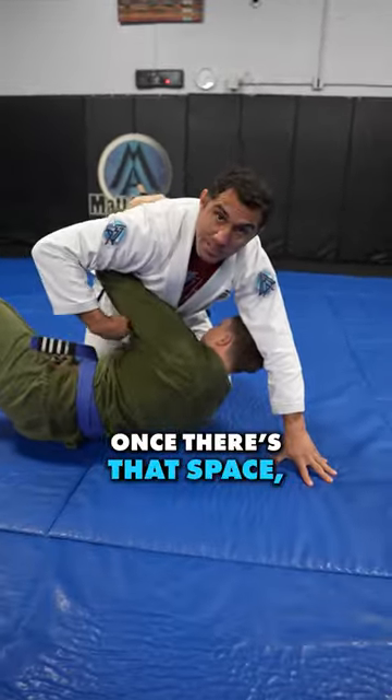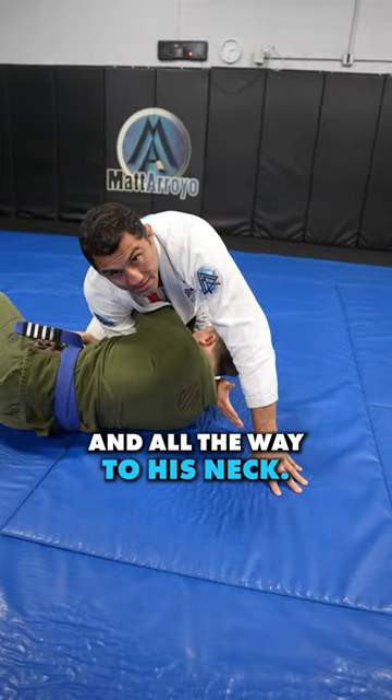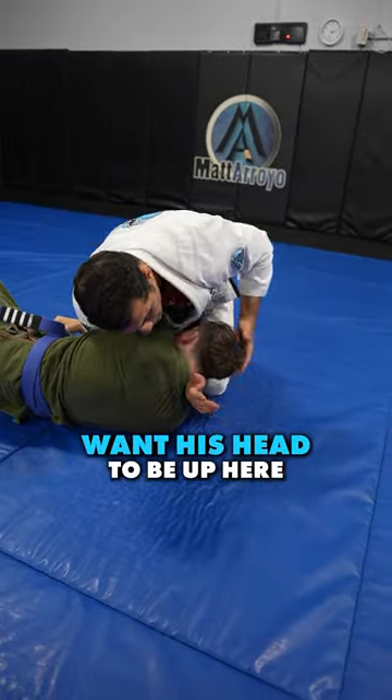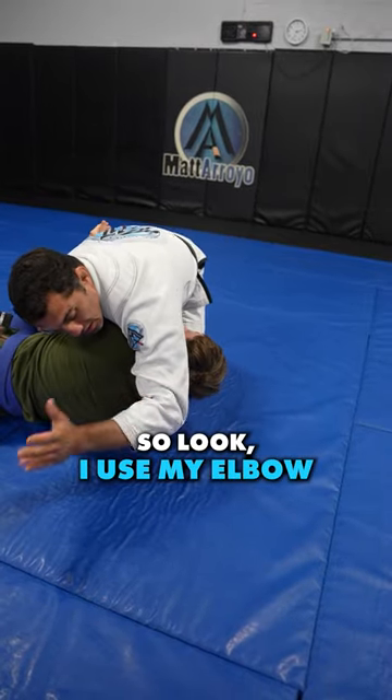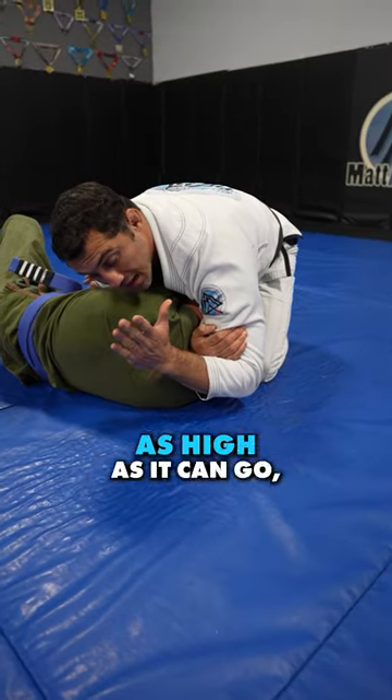He gets the underhook. Once there's that space, my arm goes underneath his armpit and all the way to his neck. I grab my bicep. I don't want his head to be up here because then I can't reach. So I use my elbow and I push his head down. I lock it. Hand never on the bottom — bring your hand all the way up as high as it can go.